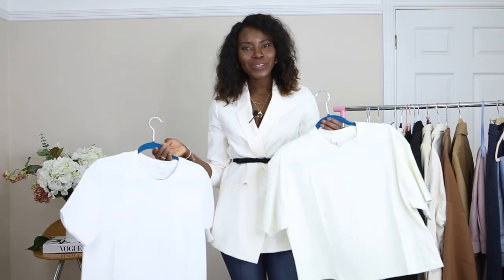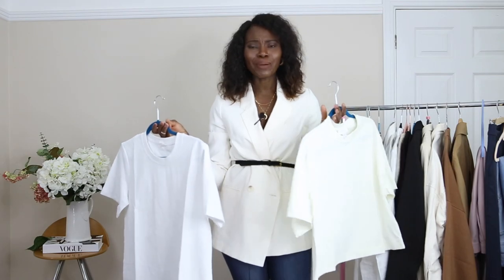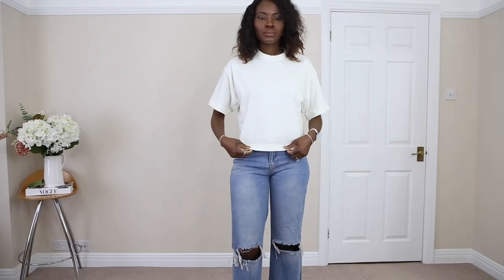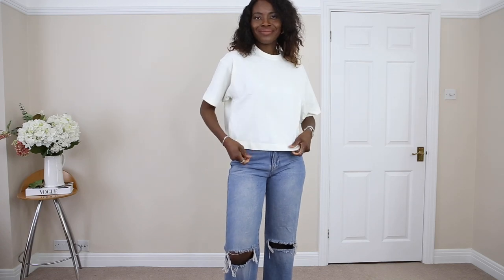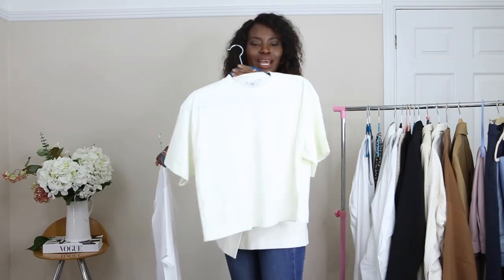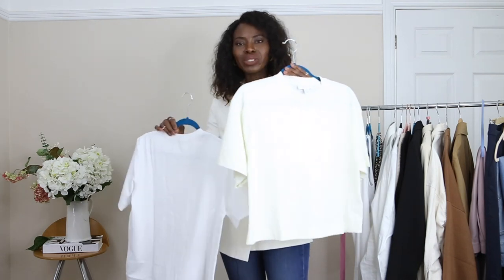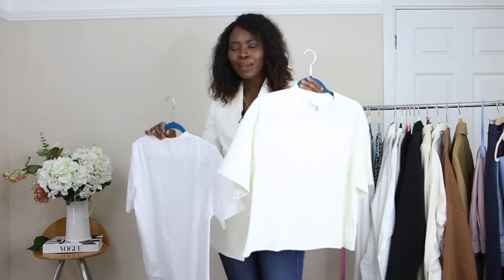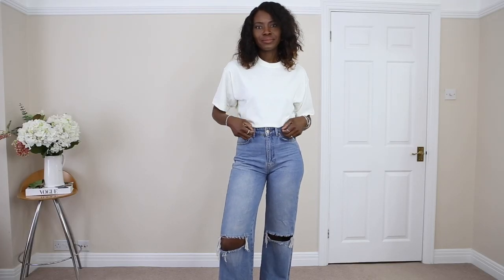The first pieces I'll be sharing with you are my t-shirts. These are like my spring staples. I use t-shirts quite a lot this time of year — especially spring and summer, that's when I definitely use a lot of my t-shirts. So I used this one quite a lot last year. This is from Topshop. It's a bit croppy, a bit of a boxy kind of shape, and it has been really, really great.